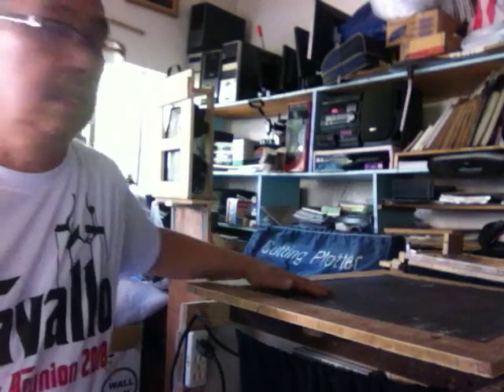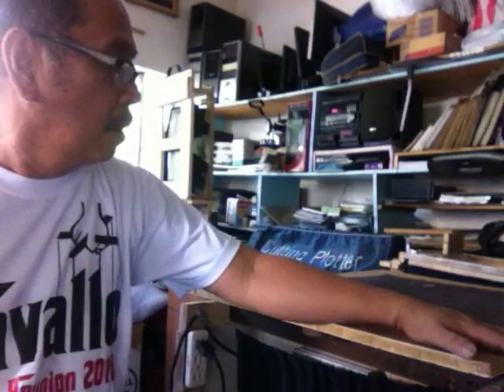Hello fellow screen printers, I am Alex Navaglio from the Philippines and I want to share with you my newly finished innovated multi-purpose screen printing device. It is a compact one and it can be used in many works for screen printing, except the washing of the exposed emulsion on the screen.